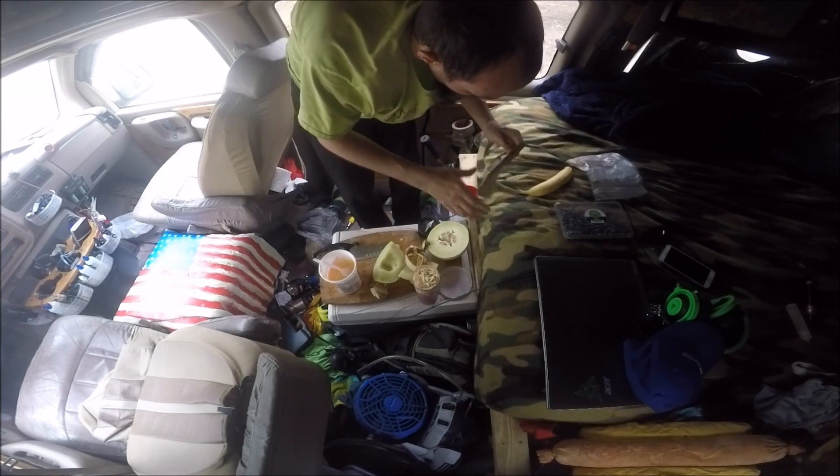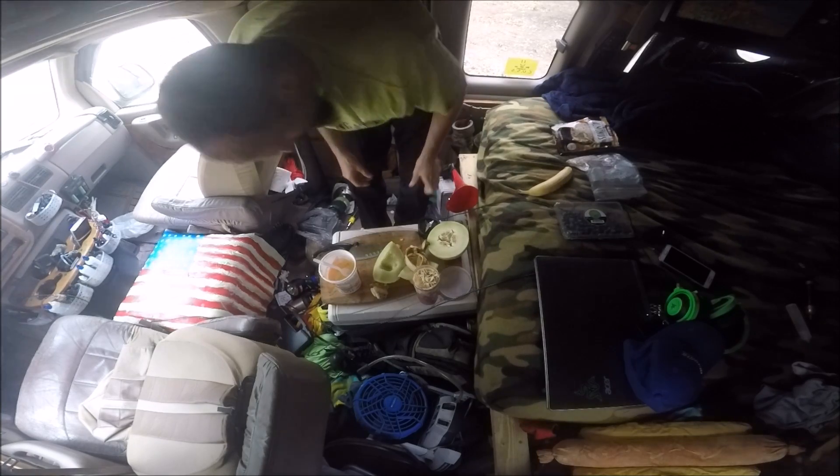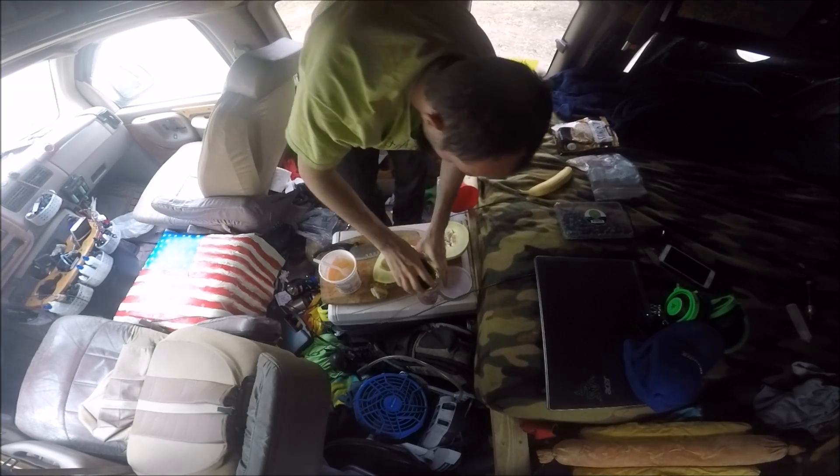I don't really have room for the walnuts in this one, so I'll put walnuts in the other one — they have similar values. Thanks for watching, we'll see you guys later.